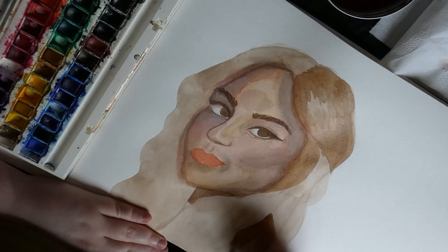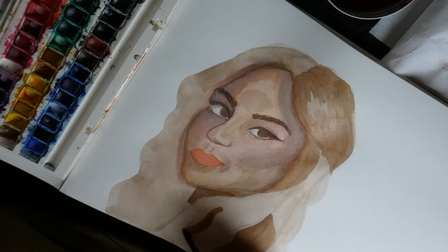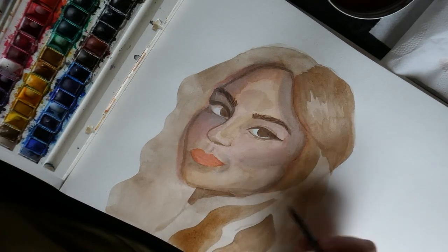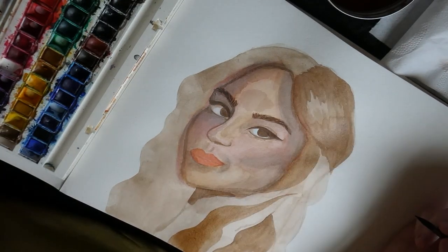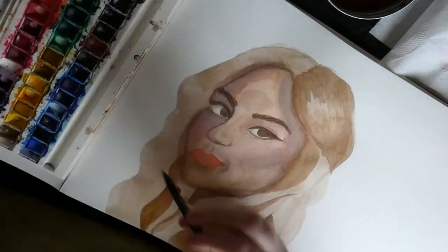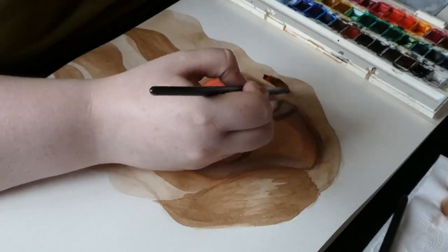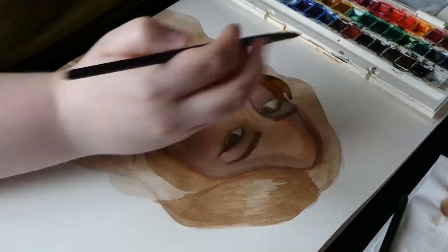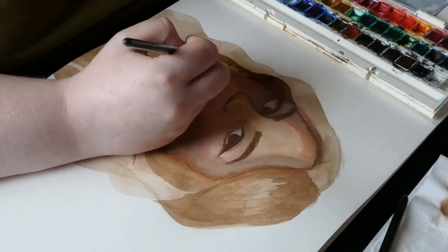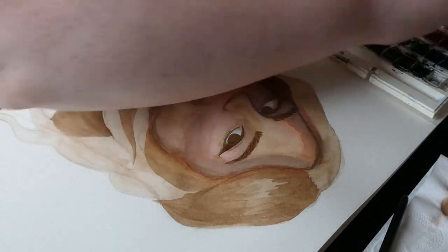Anyway, she's had a new album out since I did this. I think I did this before Guts came out, but I'm not sure. I absolutely love Guts — one of my favourite albums. My favourites are Love is Embarrassing, Get Him Back, and Pretty Isn't Pretty. Those are the three I really love.